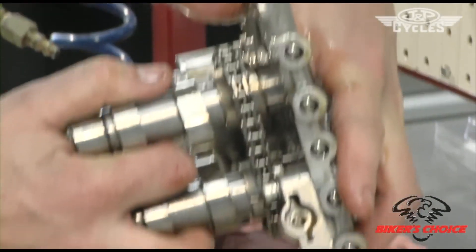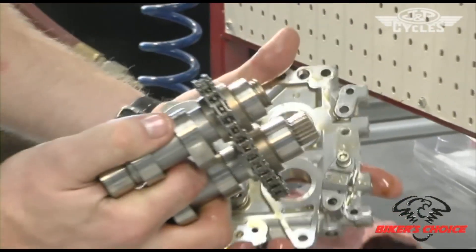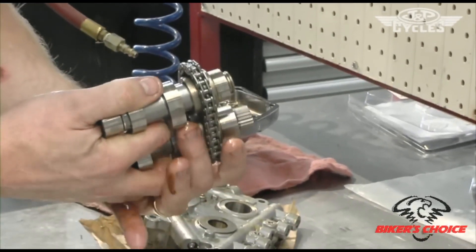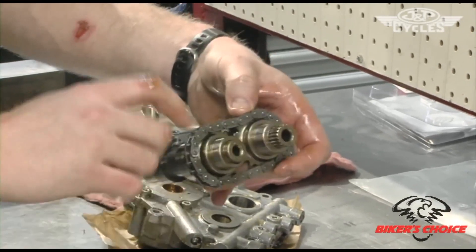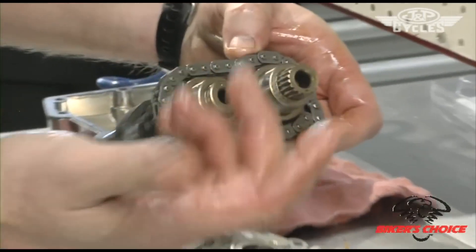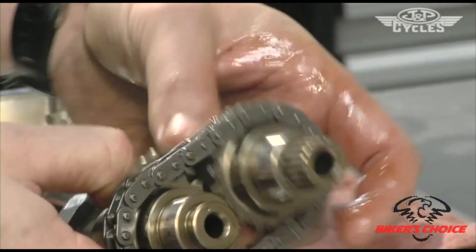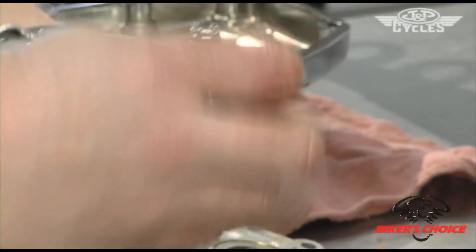I'm just grabbing both cams and sliding them out evenly from the cam plate. Now one thing worth doing — here's the orientation of the chain, this is the outside, that's the inside, and it spun this direction. It's good shop practice to put something back in the same direction it was before.